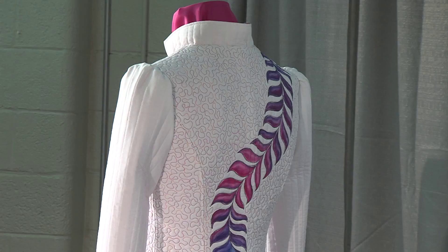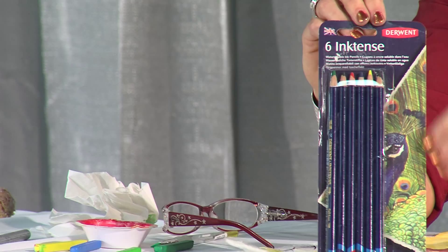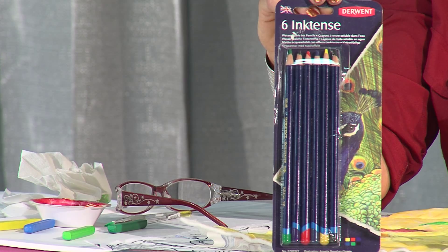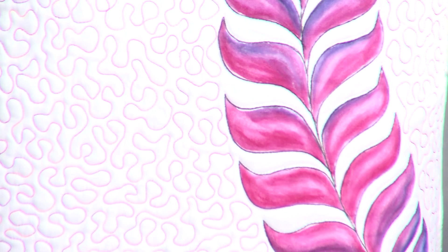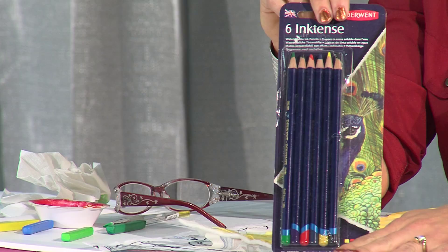They are also available in pencil form. I like the pencils because it's like drawing with a pencil, which is something you're very comfortable with already. With the pencil, though, it is a very fine tip, and for me personally, it doesn't put down as much color as I like to use at a time. So for me, the blocks is going to be the better option.